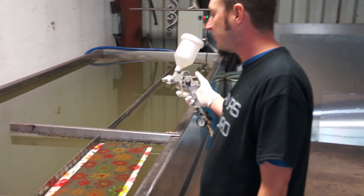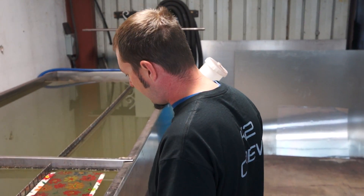Using Kansas Hydrographics Activator at about 20 PSI on the gun.